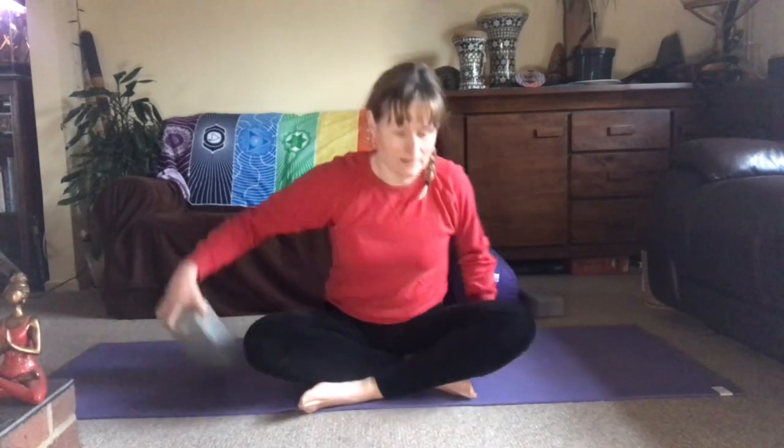The pose I've chosen for Santosha is one of my favourites. I seriously recommend that you choose a pose that you enjoy doing, one that you feel perhaps you've made progress in or that you're proud of your achievements. And I'm going to be doing Sphinx pose.